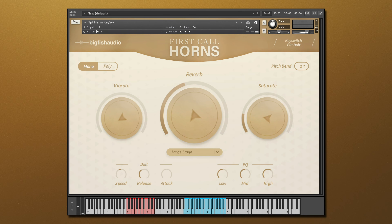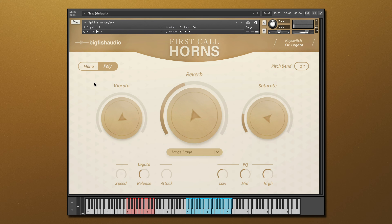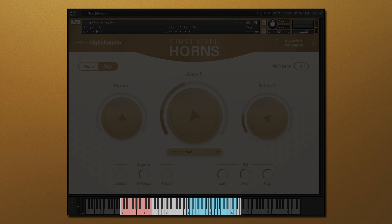The last two controls of First Call Horns are your playback mode, where you can choose monophonic or polyphonic modes. Monophonic is best for solo lines, where polyphonic will let you play multiple notes at a time. Lastly, you can change the range of your pitch wheel using the controls in the upper right-hand corner. Down on the keyboard display, you'll find a section of blue keys, which indicate the keys playable for any selected articulation.